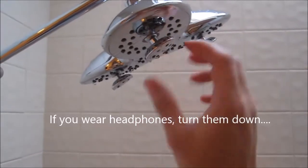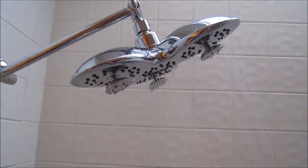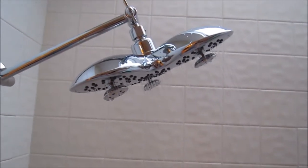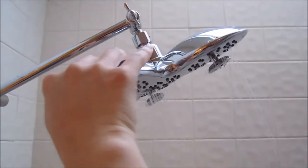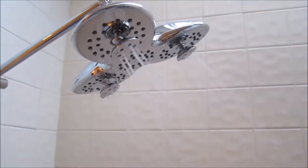You can see here the head basically has a big bunch of holes for the spread pattern, and you also have this little piece here. This is the normal rain shower pattern coming down. If you just take this knob here and rotate it, you get a different mode.